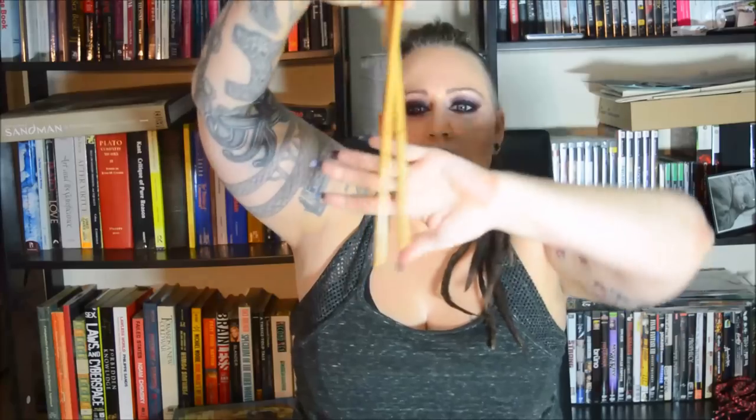I like to try all of my implements out on myself beforehand. You don't have to bottom for a caning scene in order to really appreciate it — you should just try your implements out on your own self beforehand. I want you to get a feel for the canes and the difference between a really thin cane and a thicker one. It only looks like a small difference, but you can really, really feel it. Practice on a pillow for the most part, and then also just try it out on your arm or leg or whatever body part seems appropriate.